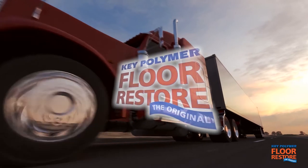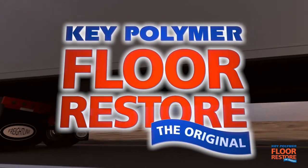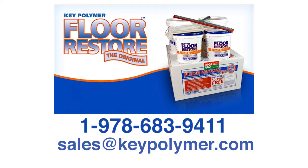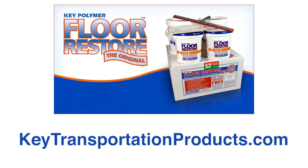Key Polymer Floor Restore: the tough, economical solution for strengthening and repairing your wooden van or truck body floors. To locate your nearest dealer or if you have questions, please call 978-683-9411 or email us at sales@keypolymer.com. For complete details on all Key Polymer products, visit keytransportationproducts.com.